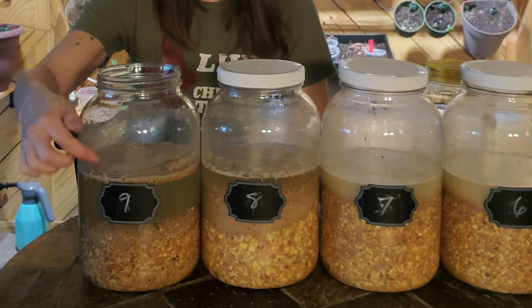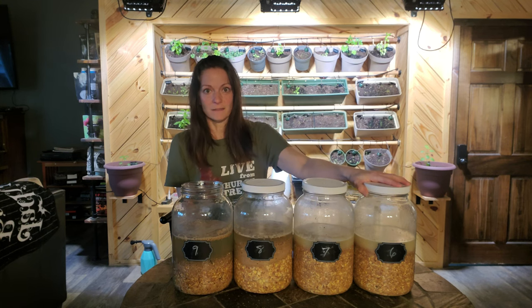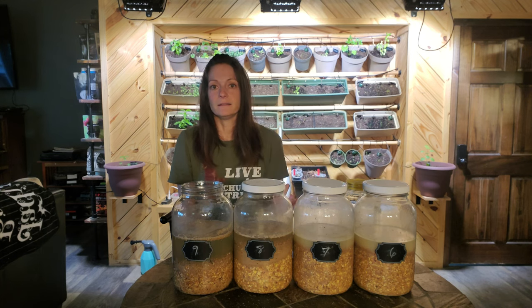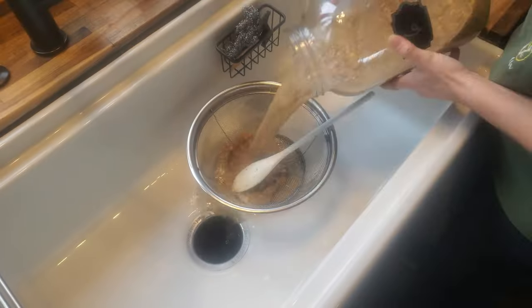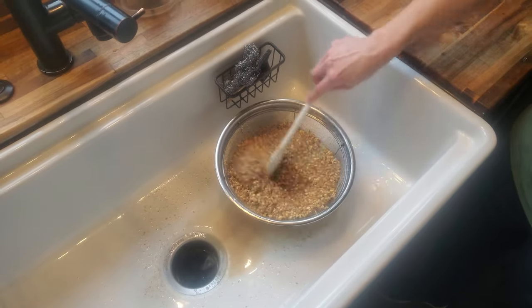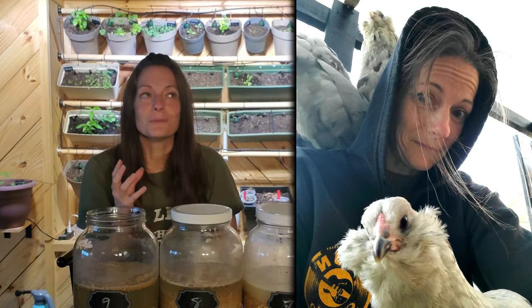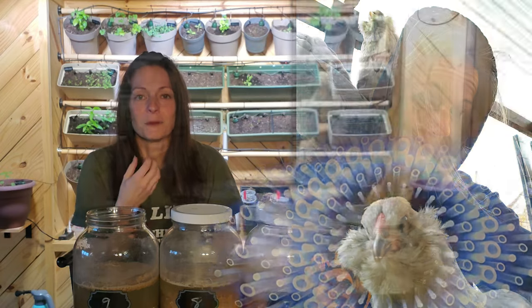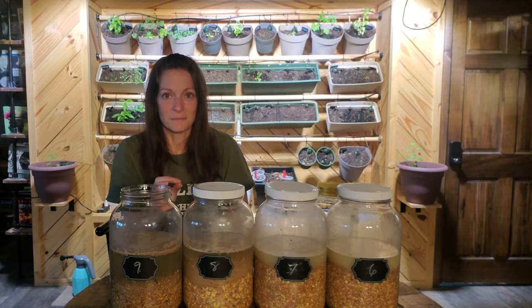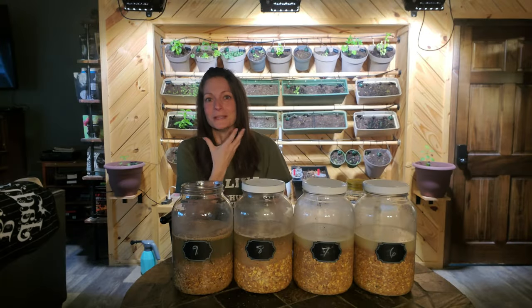Once my oldest jar is ready, I strain it lightly. It's fine to give it to them as-is, but you don't want it to be a soup — you want it more like oatmeal. Here's another reason to strain: if you have Ameraucanas or any chickens with really fluffy cheek and beard feathers, the wet food gets stuck on them. I found out last year that other birds will start pecking the stuck food out of those feathers, leaving them bare without those nice puffy cheeks and beards.